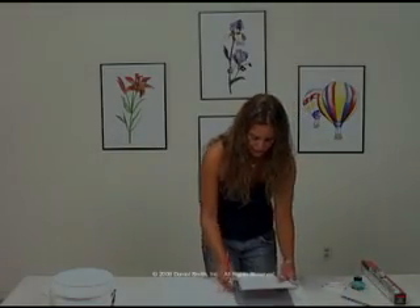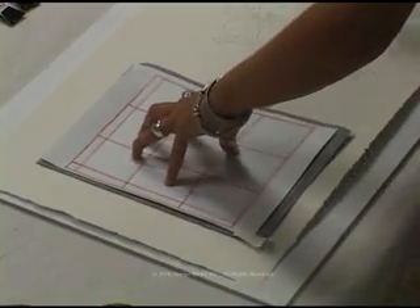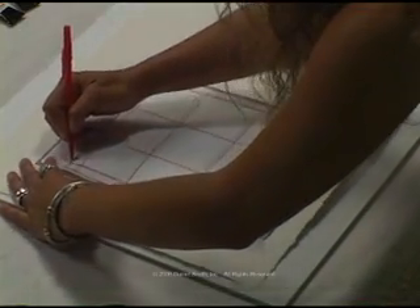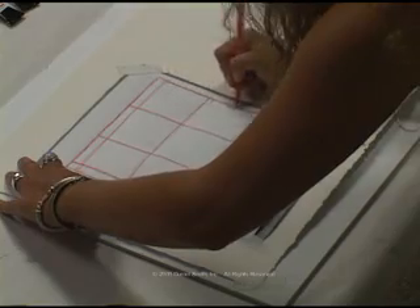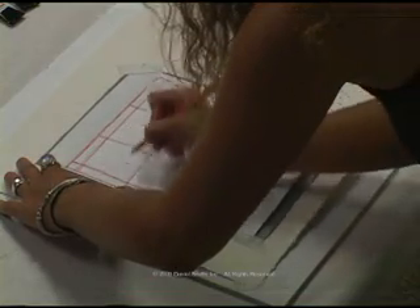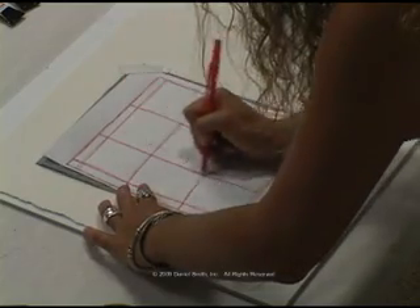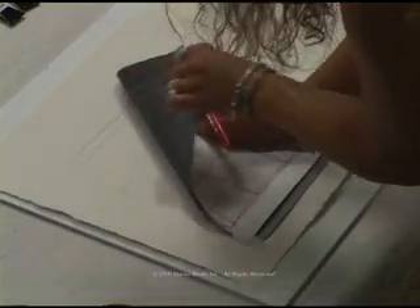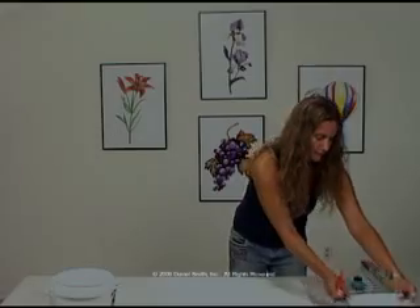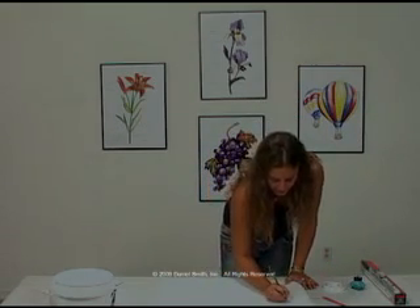We're going to go ahead and transfer our grid for the color chart, securing the tape. We're going to check the image and make sure that it transferred properly on both sides. The next step is to put the names of the paints directly onto the color chart.